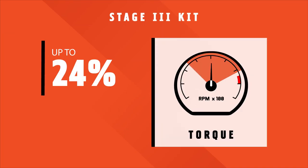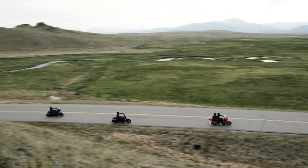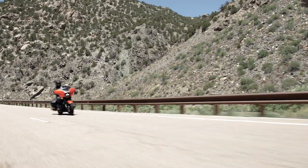Now let's talk numbers. The Milwaukee 8 107-114 Stage 3 kit delivers up to 24% torque improvement and a 39% horsepower improvement over an original equipment vehicle. That's a significant performance gain. And when dealer installed, your engine and your motorcycle warranty remains intact. Nobody else can say that.